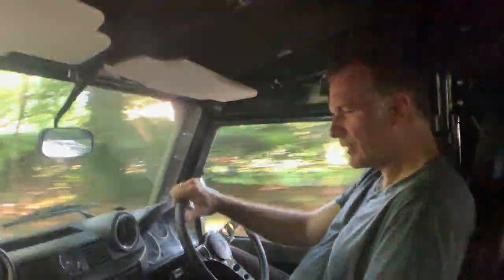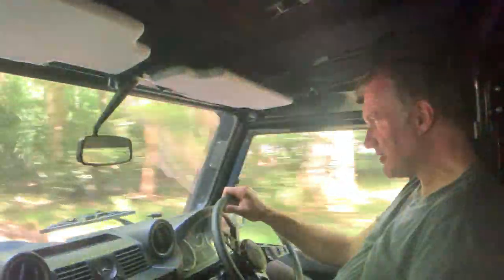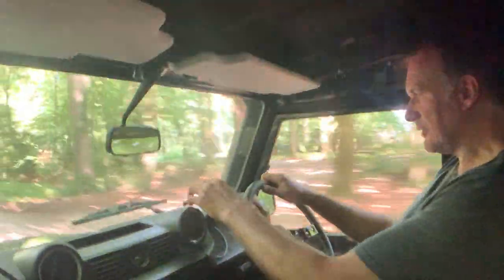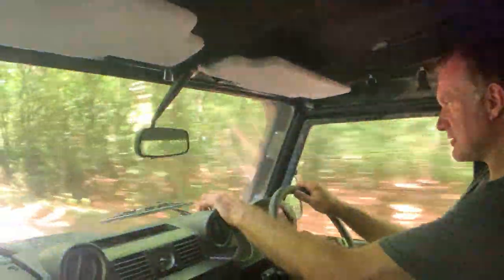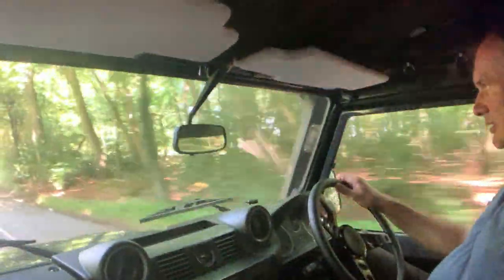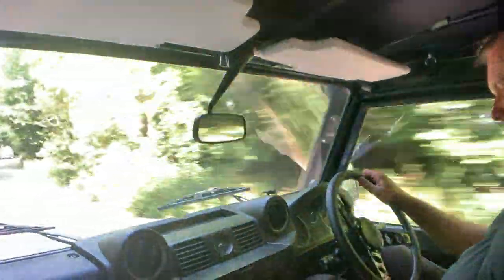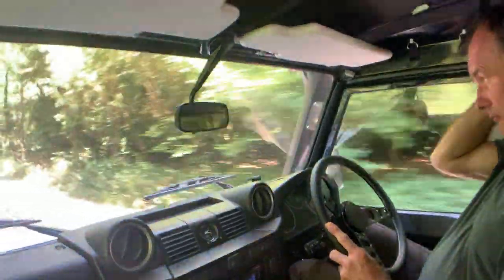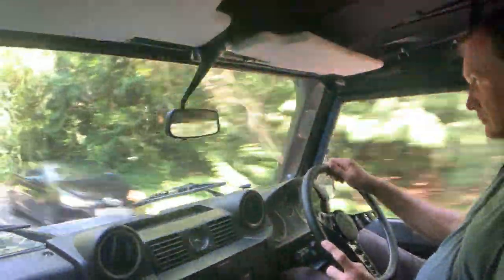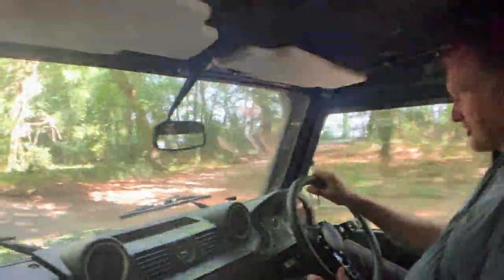It's got a very nice Alpine stereo system, and I think it's got Bluetooth and phone connectivity because the microphone is here. There's also a nice, slightly smaller steering wheel as well.